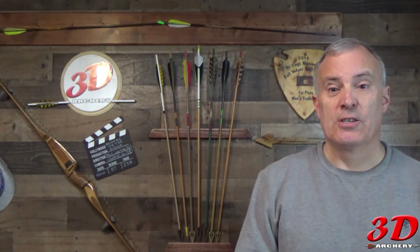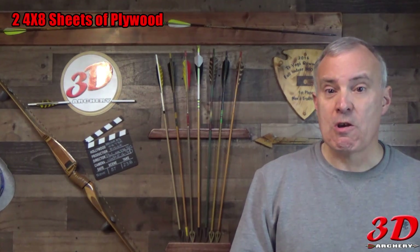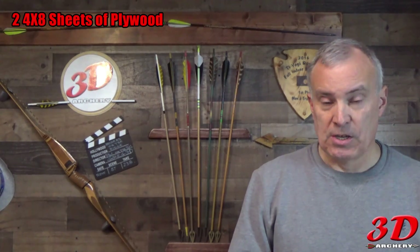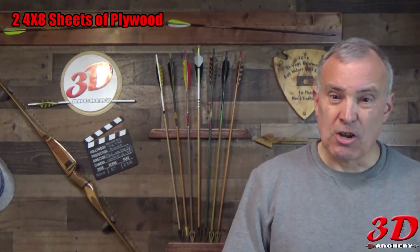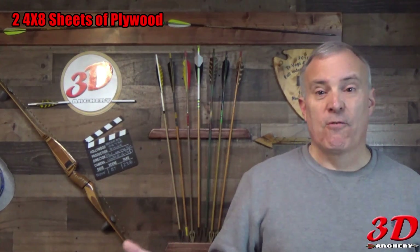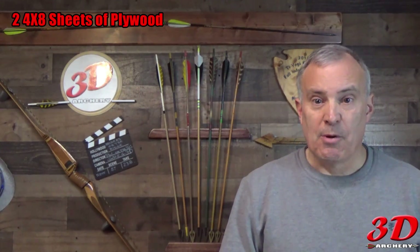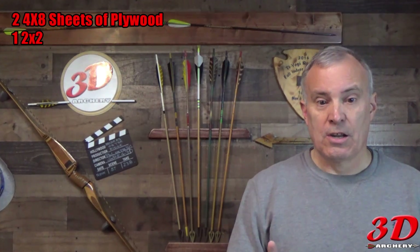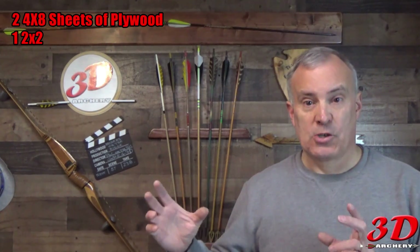The first thing we're going to start off with is the materials you're going to need to build this box. First, you're going to need some exterior grade plywood — four by eight sheets, half-inch thick minimum. You're going to need two of those, which cost about $55. You're also going to need one two-by-two, two feet long, for support.